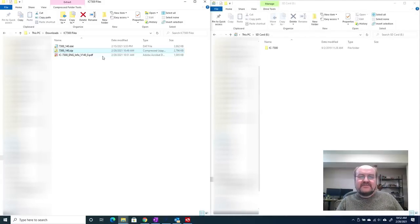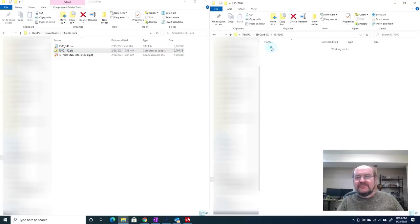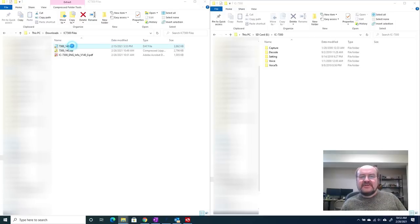I have my SD card from the 7300 plugged into my laptop — it's E on my computer. There is a folder that ICOM creates called IC7300, so everything pertaining to this radio is under that folder. If you look at the instructions in the manual, it tells you to copy the .DAT file into the IC7300 folder. So we're just going to drag it over here and that will copy it in. That's all we need to do — now our next step is to put the SD card back into the radio.